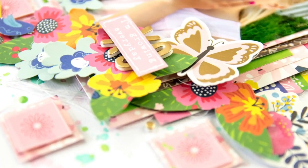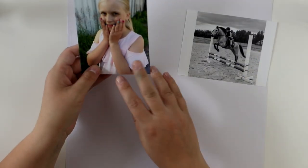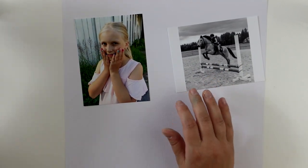Hi y'all! Terhi here again. I'm super happy to use Pebbles' new line, Jen Hadfield for Pebbles, with the line called My Bright Life.